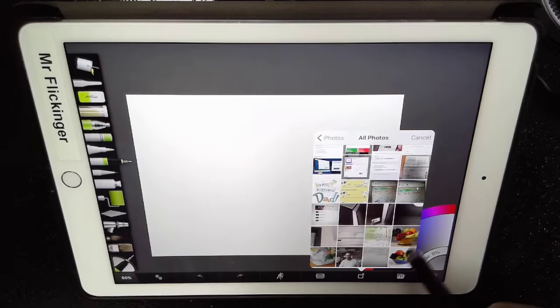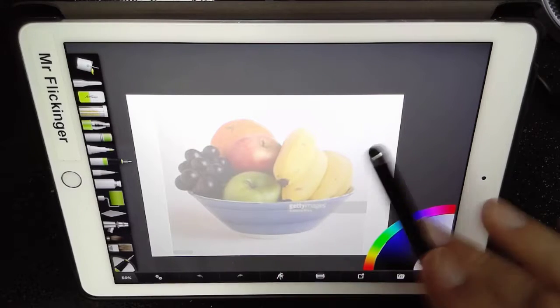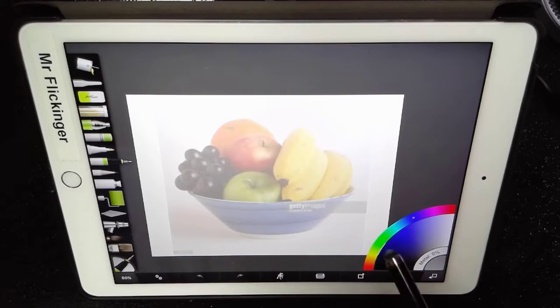Then I'm going to tap all photos and go select my bowl of fruit. It's ghosted it in the background, so it's made it lighter. It's just there for us to trace over and get our sizes and proportions right. That's a good tracing image, but let's go ahead and actually load the reference image.